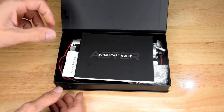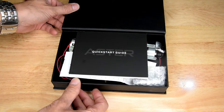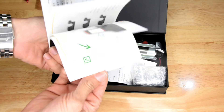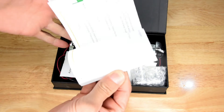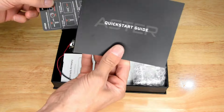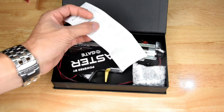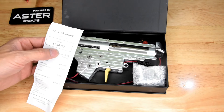Let me open the box. There is a quick start guide for the Aster, because I've optioned to have the Gate Aster fire control unit in there. And this is the quick start guide — that is not a quick start guide, that is a novel. It is a very detailed book. A quick start guide is usually like a single card; this is a book. I'll read through that off camera. There's a receipt which shows how much I paid — I actually paid more than that. There's another patch, the Aster patch — cool, I'll put that with my collection.